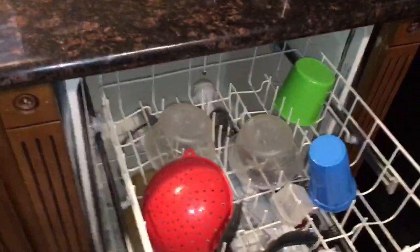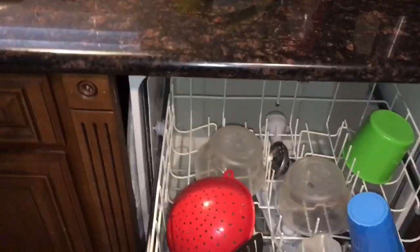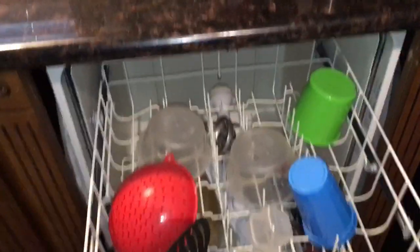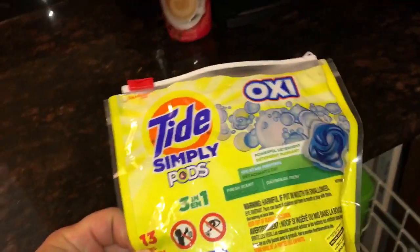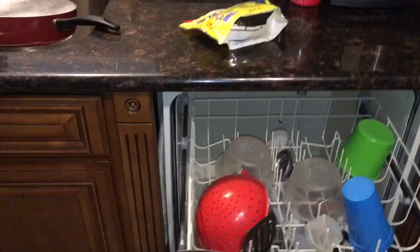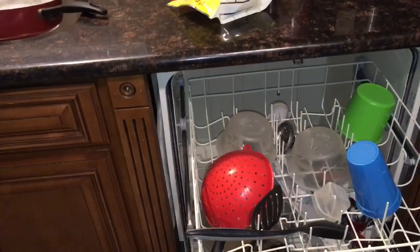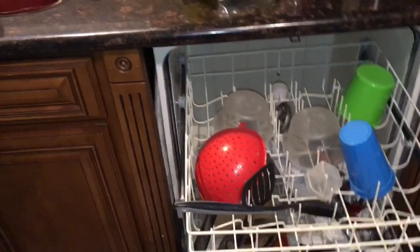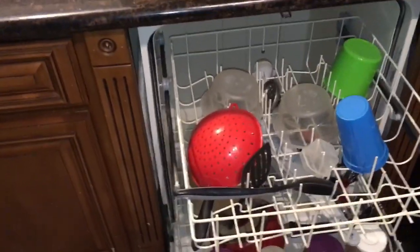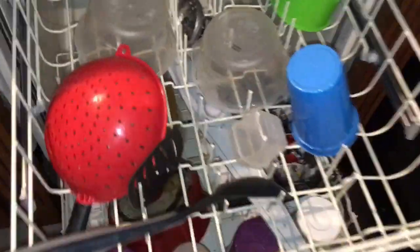I would say in a bind, you can definitely take a laundry pod and wash your dishes. I'm not going to rinse these or anything — I'm going to eat right out of them. Two thumbs up! Can you use laundry detergent in your dishwasher? If you have laundry pods like this, yes you can. Leave a comment and let me know if you've tried this and how it turned out. I'm Ryan for Silly Reviews — like, comment, subscribe, and share, and I'll see you in the next video!